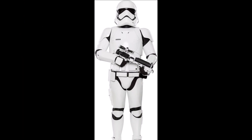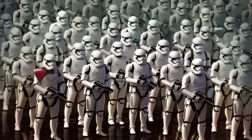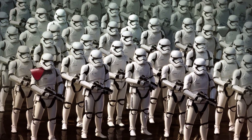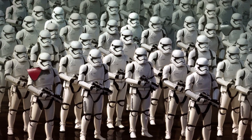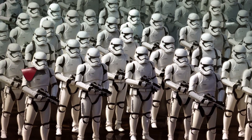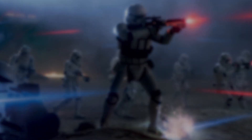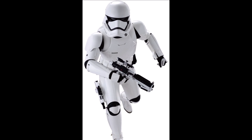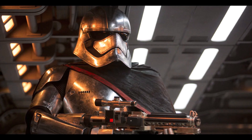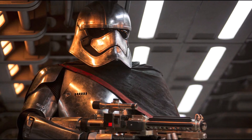First Order stormtroopers wore stark white armor. Like its predecessors, the armor was worn over a black body glove. During its conflict with the Resistance, the First Order sought to have the recognizable and once feared stormtroopers once again lead the charge against the former enemies of the Galactic Empire. The design of past stormtrooper armor was improved upon, adding greater flexibility through an updated joint design. Stormtrooper captain Phasma wore her own distinctive stormtrooper armor polished in chromium as a representation of power.